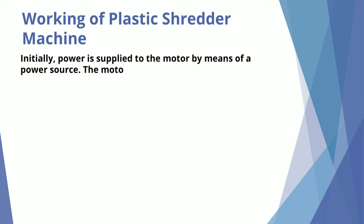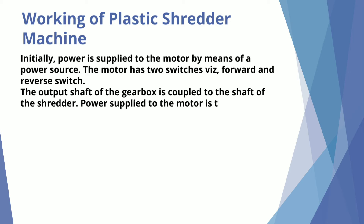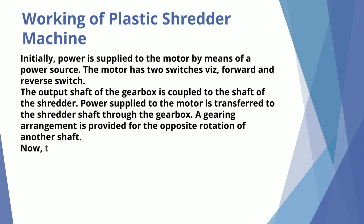Working of the Plastic Shredder Machine: Initially, power is supplied to the motor by means of a power source. The motor has two switches — a forward and reverse switch. The output shaft of the gearbox is coupled to the shaft of the shredder. Power supplied to the motor is transferred to the shredder shaft through the gearbox. A gearing arrangement is provided for the opposite rotation of another shaft.